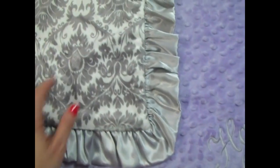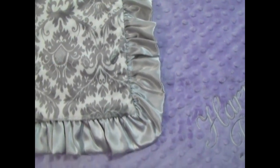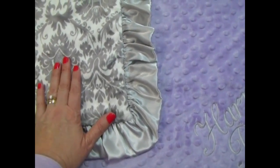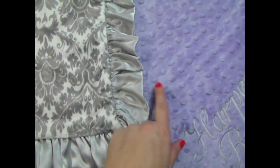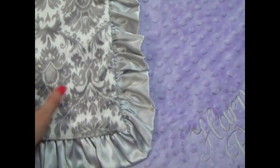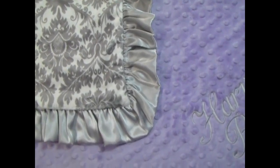We can do it in lavender stamped on the damask side, but it really does not show up as well. The lavender and the silver are just a little bit too close in color, but we will do it for you if you request that.